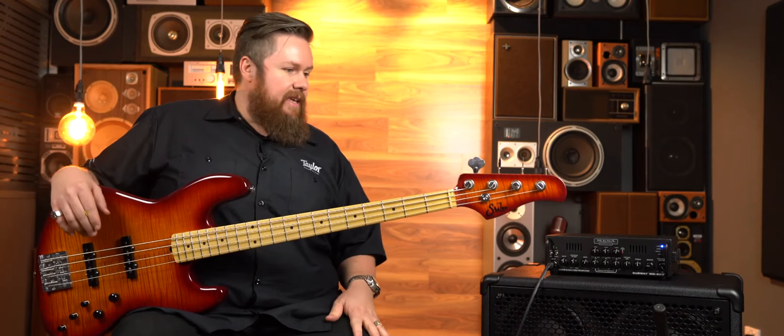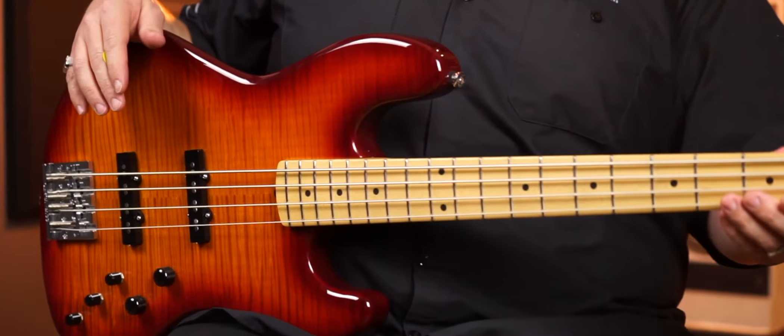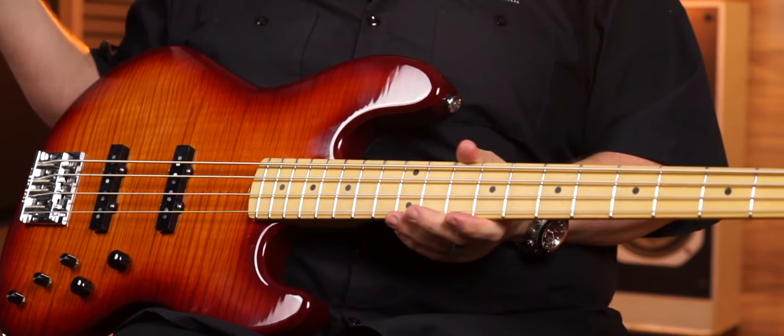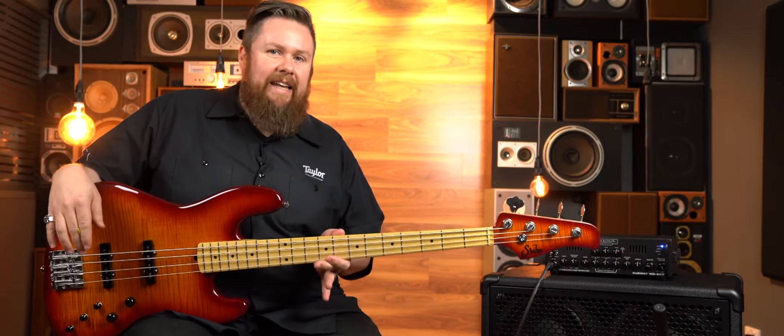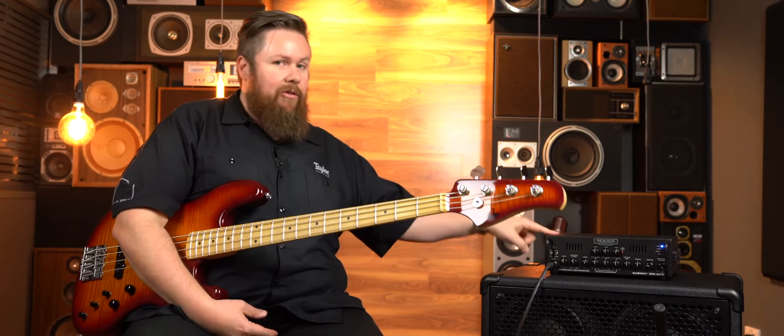Today's bass sound is brought to you by John Surr — this is a Surr bass jazz bass with all the standard trimmings. It's probably the cleanest sounding bass we've got, something that would really highlight how well this little bad boy operates.